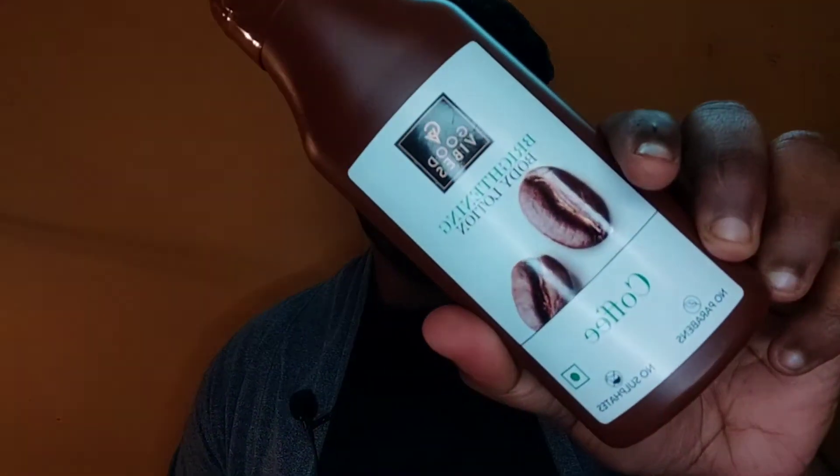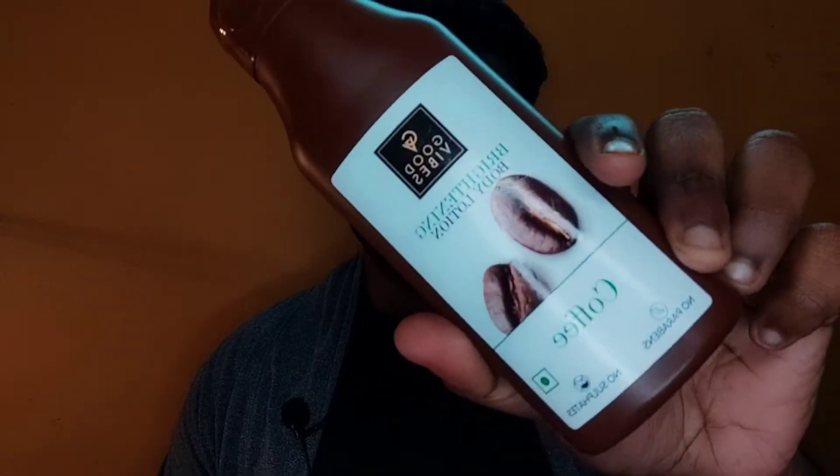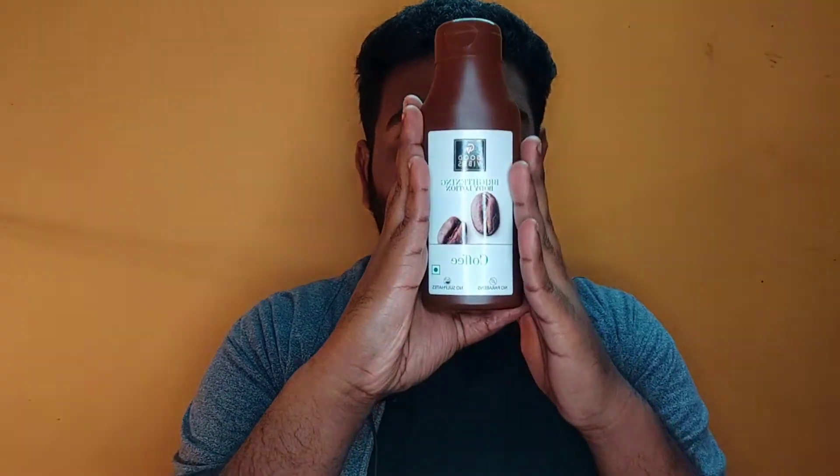Next, we have a bottle of coffee. The packaging is very good — it's like dark chocolate. This is very good. I will try all these bottles. These bottles are very good.